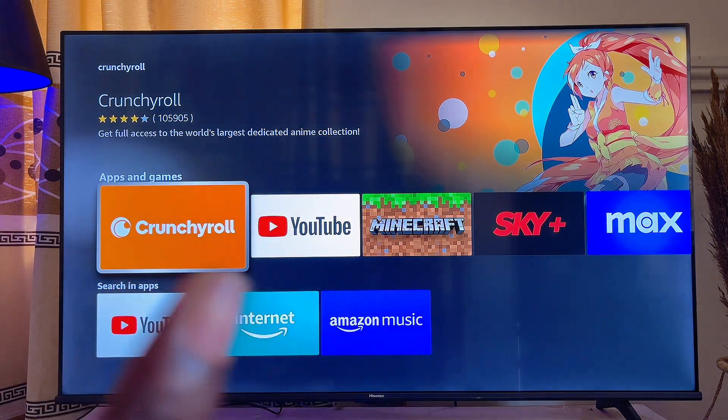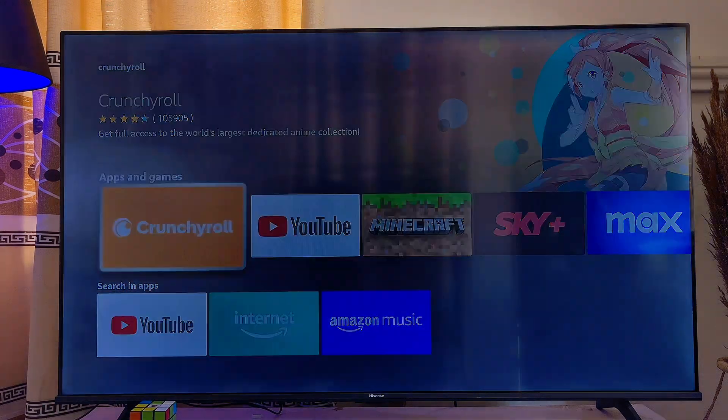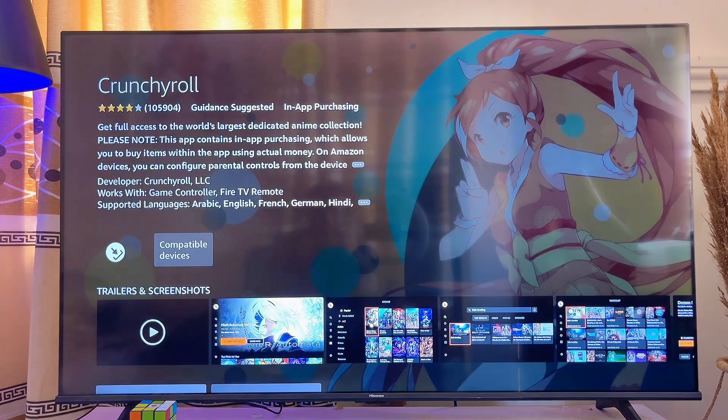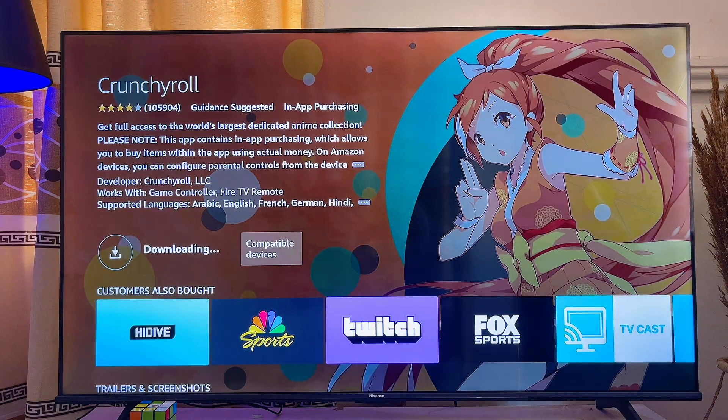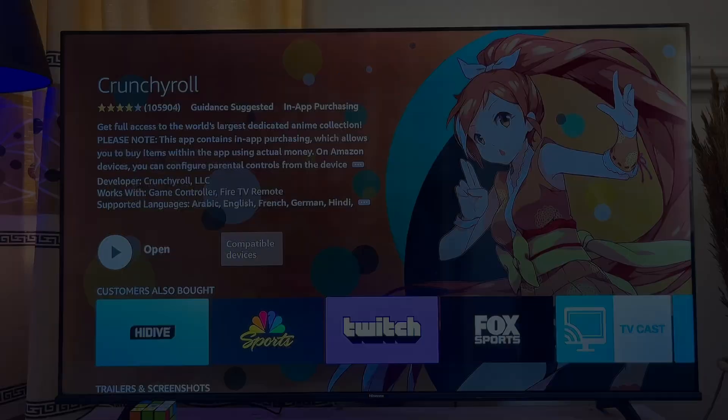You can see the Crunchyroll app here — go ahead and select it. From here, click on the download icon. This will take a minute or two for the Crunchyroll app to fully download and install onto your Fire TV Stick.